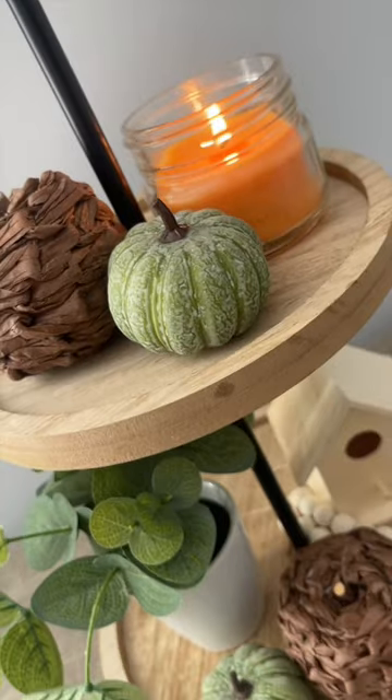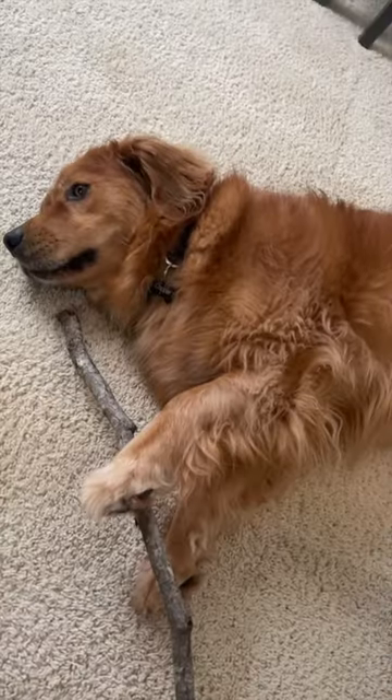The throw is great. Be sure to follow for more. Copper and I have another DIY we want to show you.